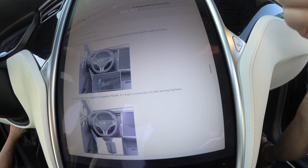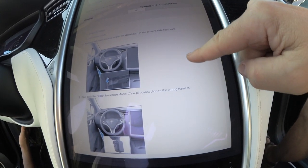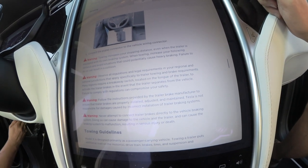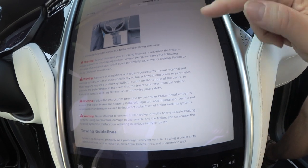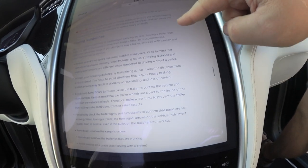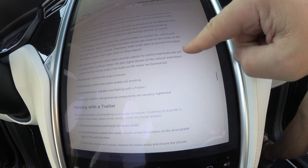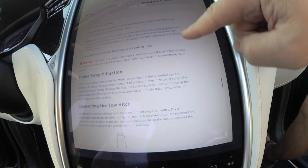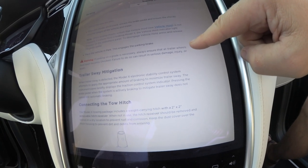It describes the following steps to connect the brake controller, and it's pretty good. There are four warnings in there as well, and towing guidelines — all of this is in your manual, right in the car. You don't have to dig through papers.